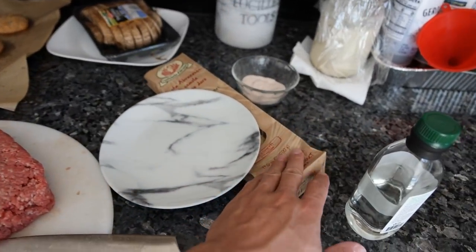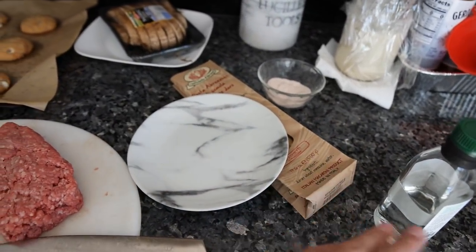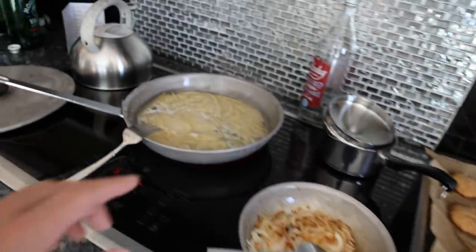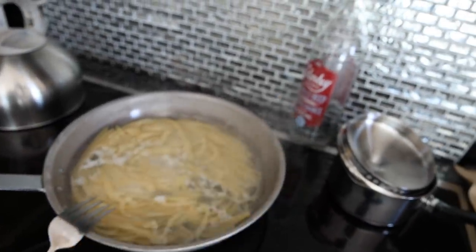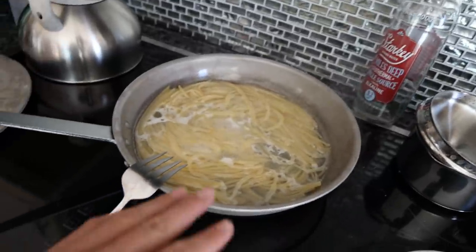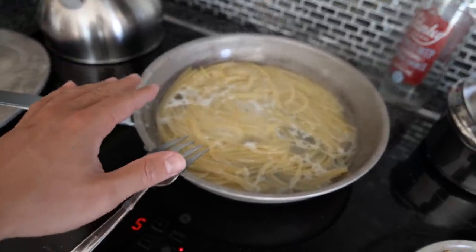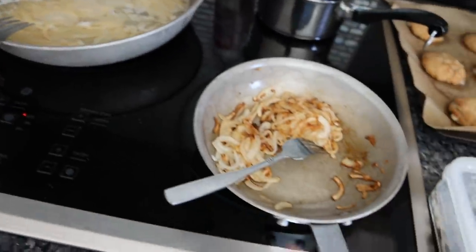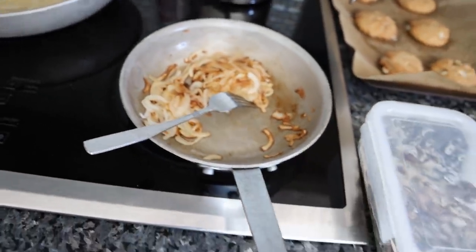For the pasta, I have a durum wheat semolina — very high quality, very expensive, but it's the best tasting one I've found — and I have that simmering away in a bottle of mineral water. The reason I'm using a sauté pan is so I don't have to use that much water and I can keep it filtered and high quality.